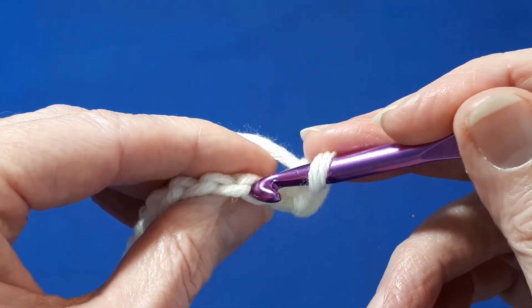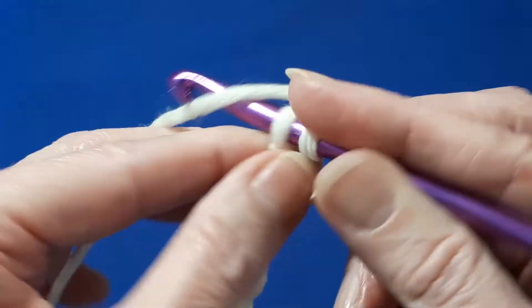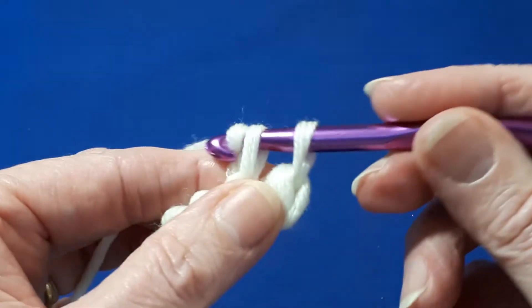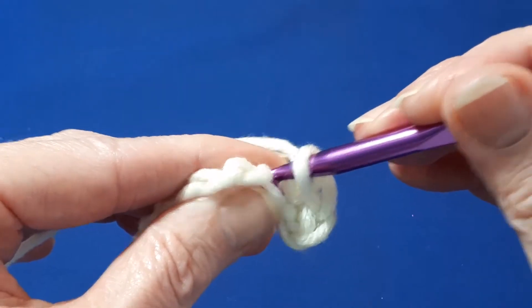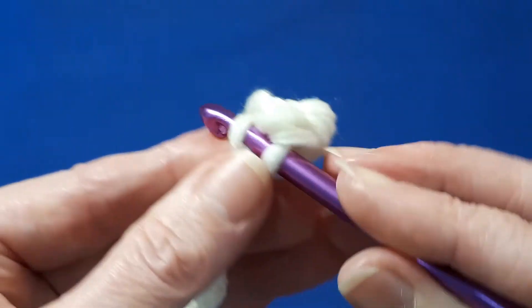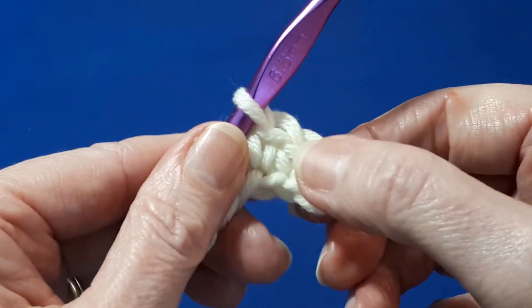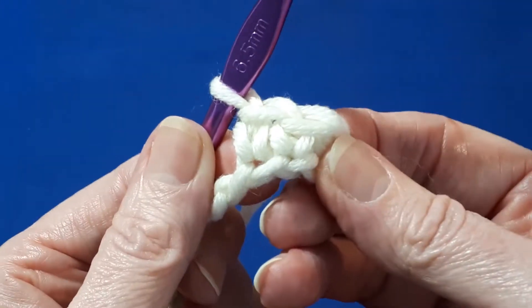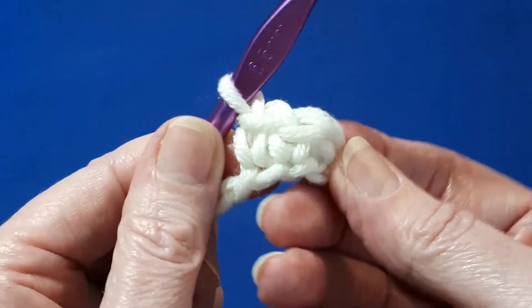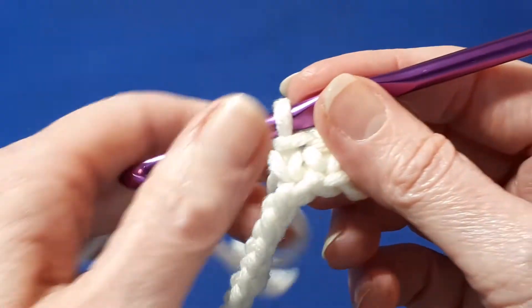Then into each of the following chains, single crochet. What this does is give it a nice neat edge, as you can see. Continue to single crochet all the way to the end and I'll meet you there.